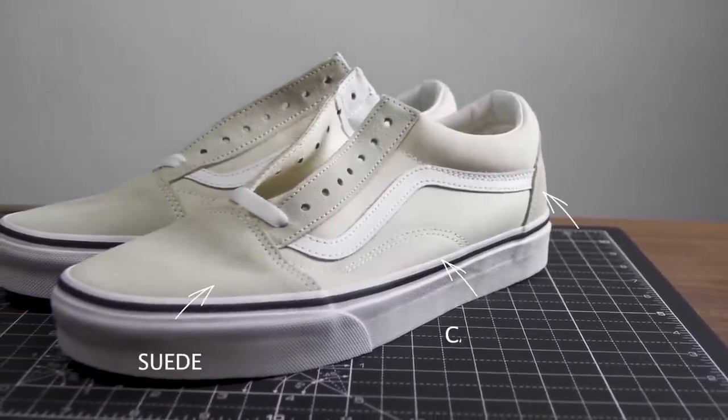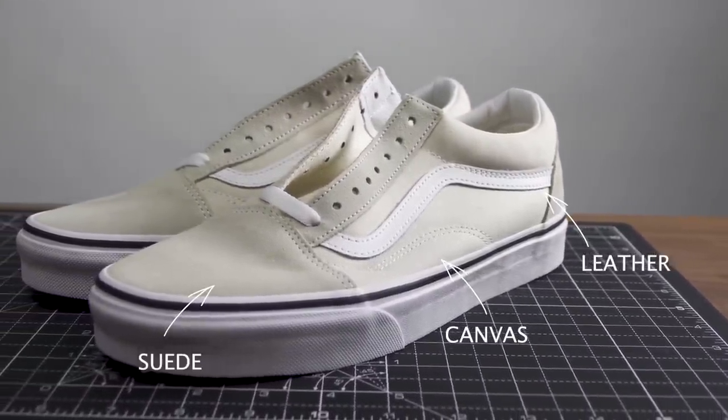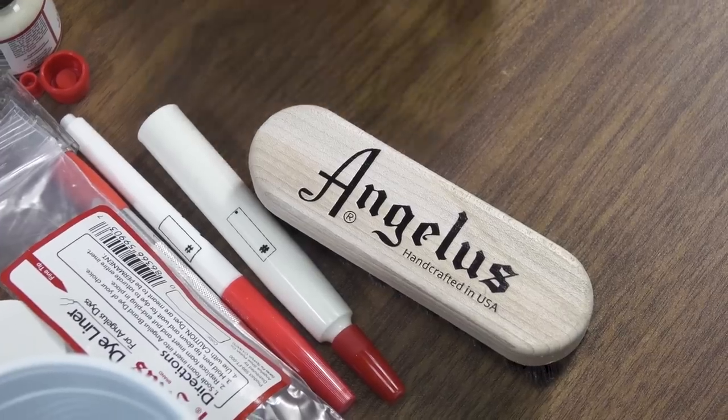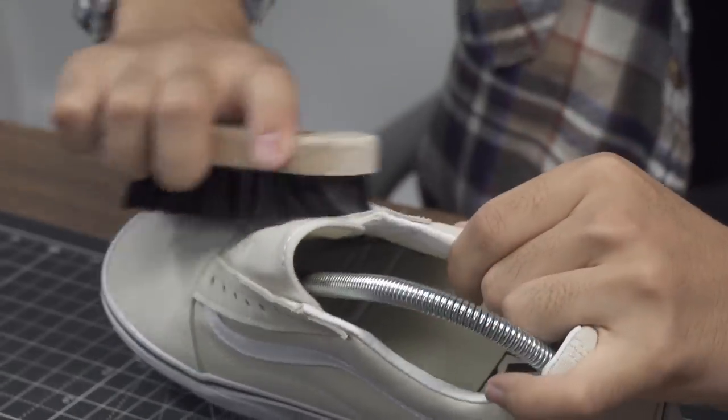Today we'll be working on a pair of Vans Old Schools and it's actually made out of three different materials. To prep the suede we're going to be using an Angelus cleaning brush to get rid of all the excess dirt and maybe some dust that might be on top of it.